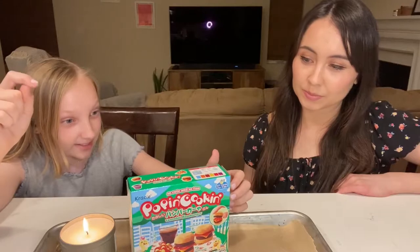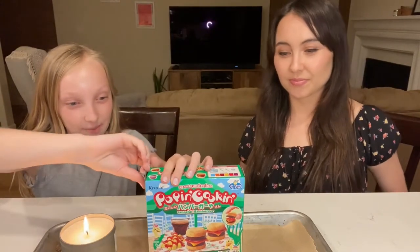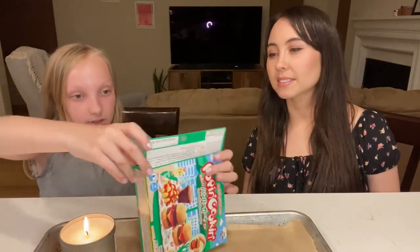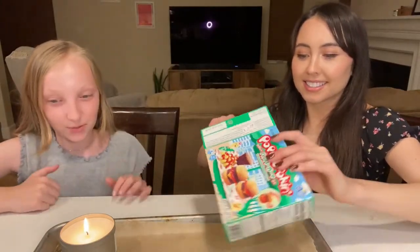We're going to be trying to make this, and hopefully it's not a failed video. We're just opening it up now — oh my gosh, I can't open this. It's already turning out to be a failed video.